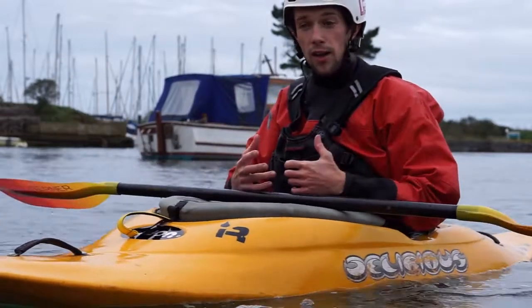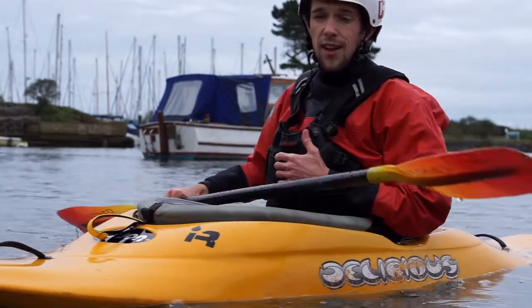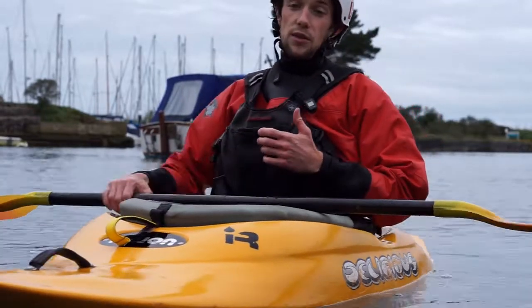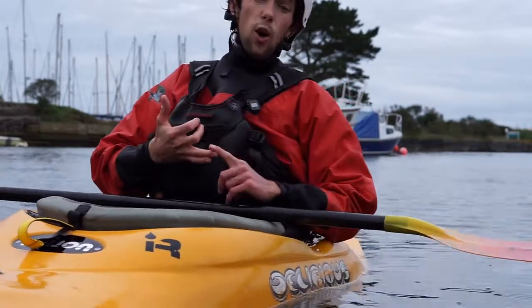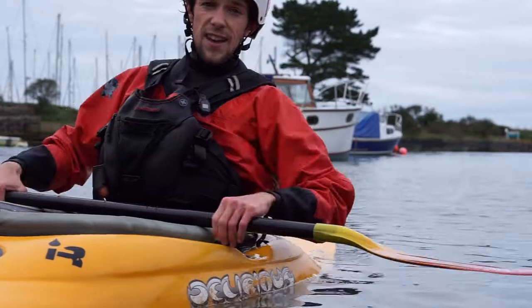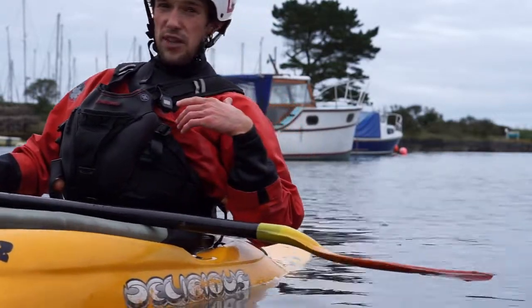Control when you're vertical is also really important, so one of the other things that I like to do is to hold stern stools and hold bow stools for as long as I can. Sorry, I'm still super out of breath from all those cartwheels.